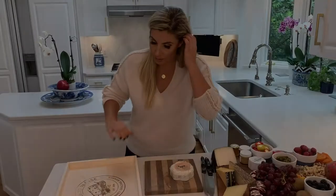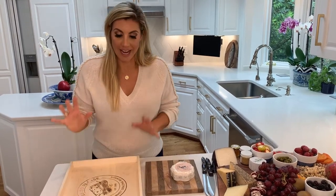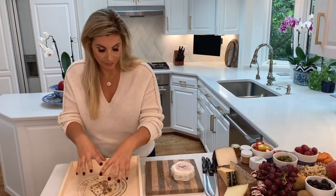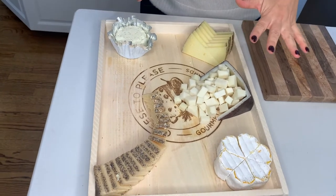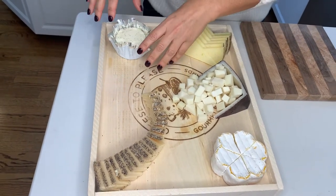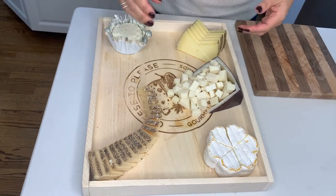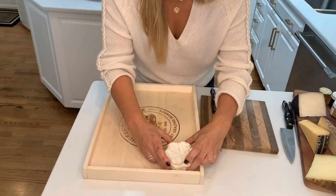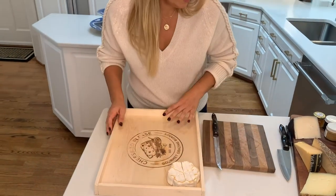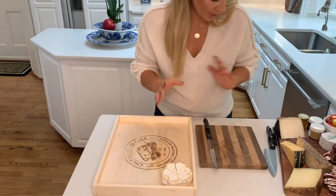I like to put cheeses onto the board in a very balanced way. I'm not going to put them all at one end or all of them kind of thrown in the middle. I like to put one soft at this end, another soft at that end. So I'm going to place my cheeses right now, which is going to ultimately dictate how my design is going to go. I like to have everything sliced on the board or easy to grab, and I may move things around according to what looks good.